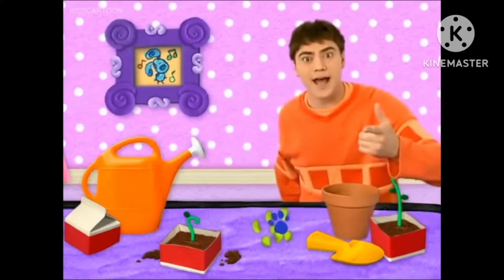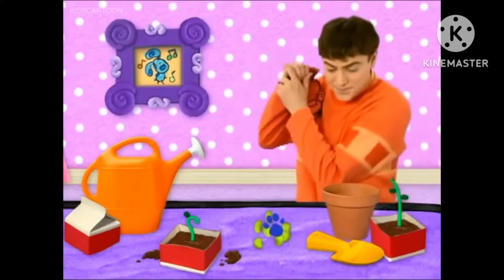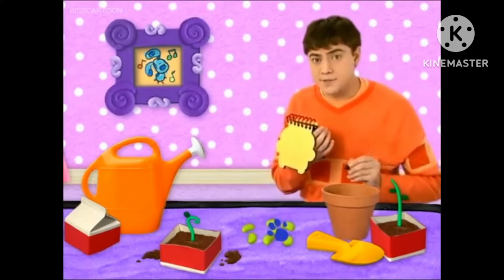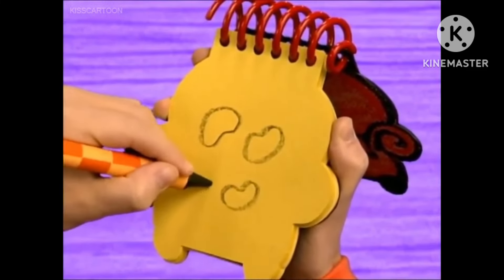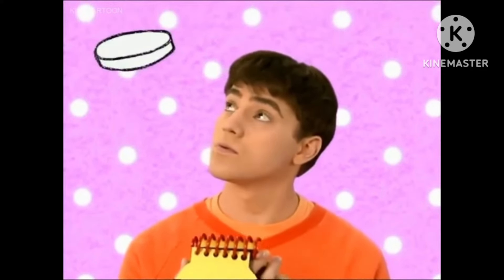You know what we need now? Our handy dandy notebook! So our second clue is beans! Let's draw a round shape that curves in a little, and a few more. We have beans! So what instrument could Blue want to play in the band? With a lid and beans!